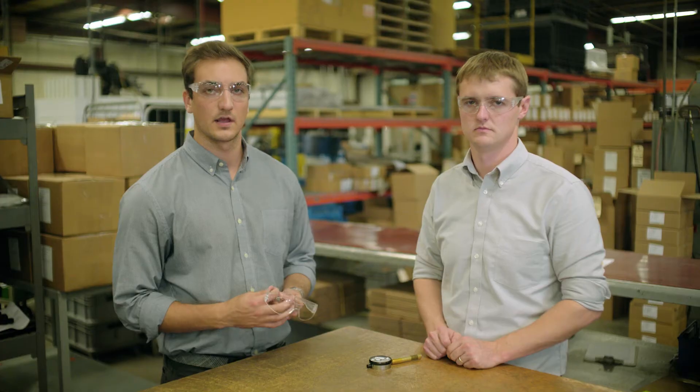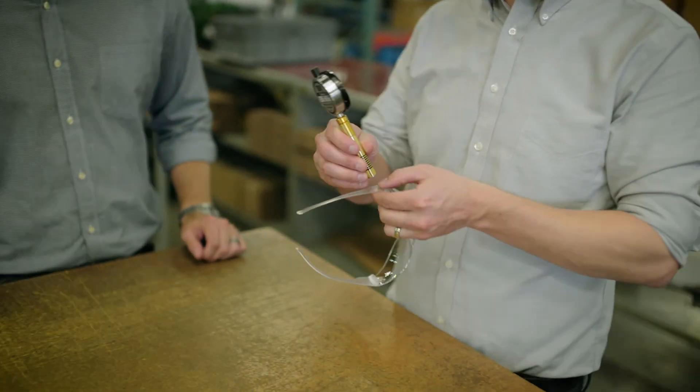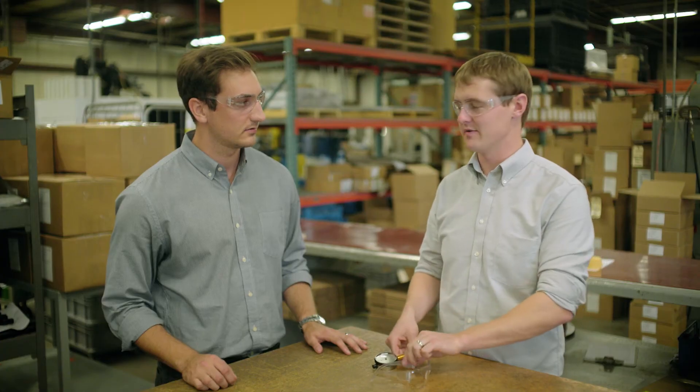Now onto the higher end of the spectrum. If we measure something tough, like the lens on these safety glasses, this comes in at 75 Shore D. That modulus would be about 65,000 psi.